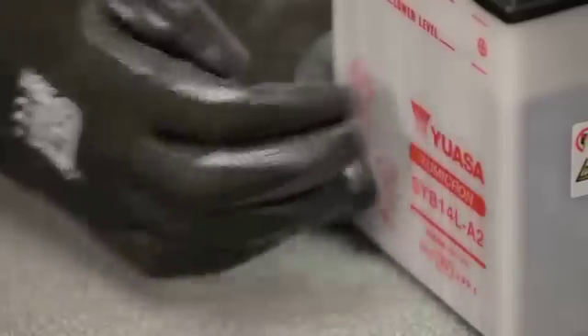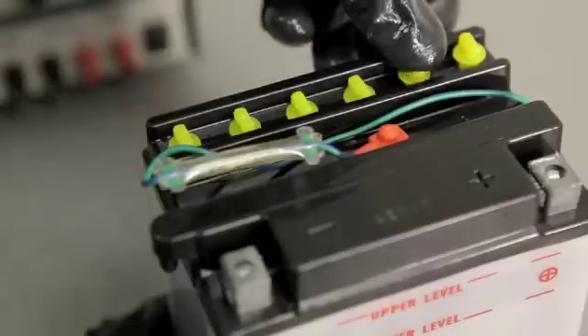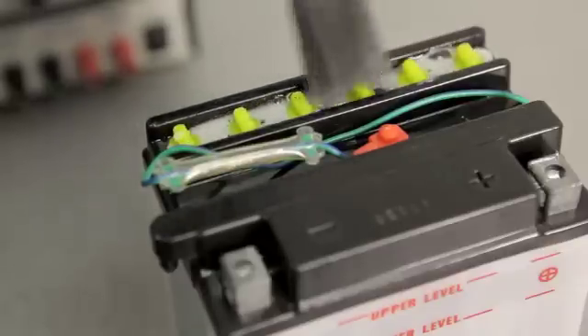Monitor the electrolyte level during charging and top up to the fill line as necessary. When charging is complete, turn off the charger and disconnect it from the battery. Push or screw down the filler caps as appropriate, making sure not to over tighten them, and clean off any spilled electrolyte with a water and baking soda solution.